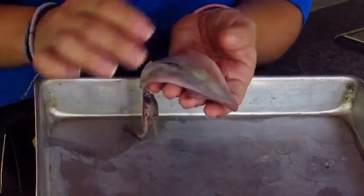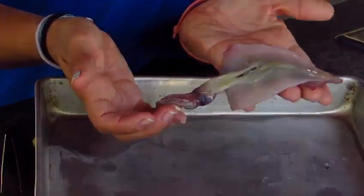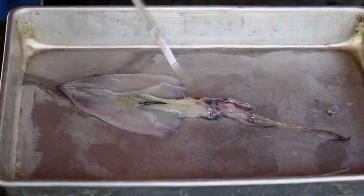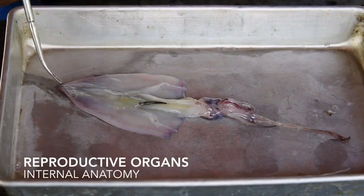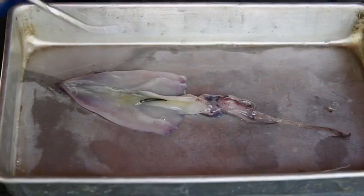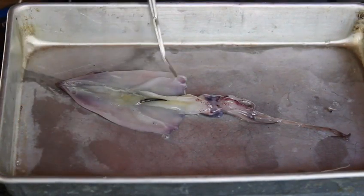Once you cut that open, you just fold this back like a flap, and there you can see your internal organs. This is the internal anatomy of our squid. Up here we have our reproductive organs. Here we can see that we have a female. These are the gills. They still breathe oxygen like you and I, but they filter it out of the water.